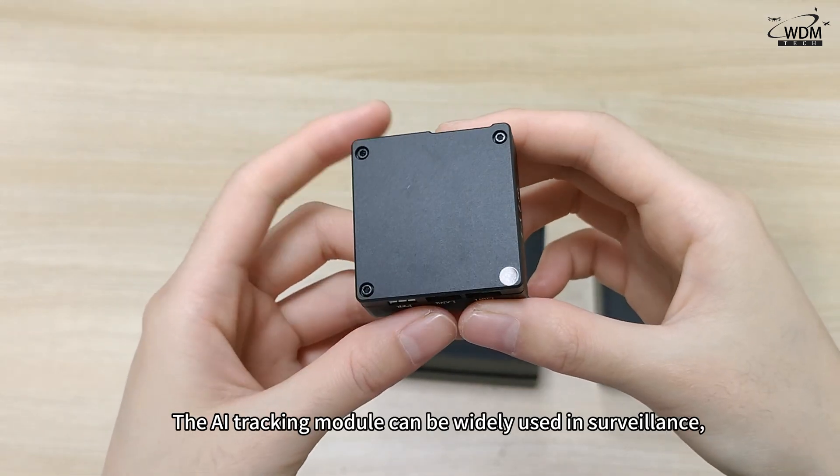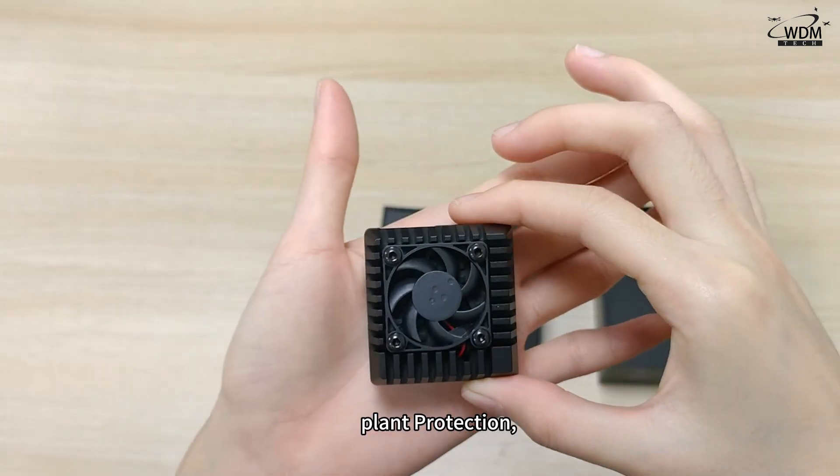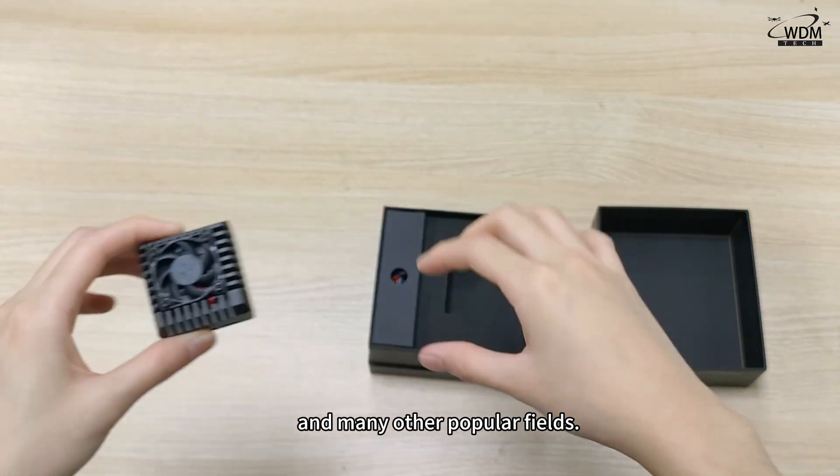The AI tracking module can be widely used in surveillance, agriculture, land protection, environmental monitoring, logistics and transportation, and many other popular fields.